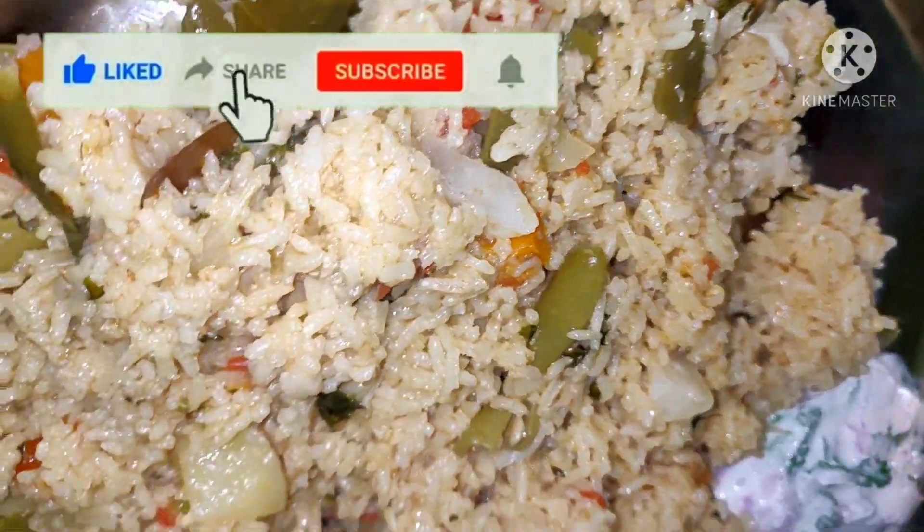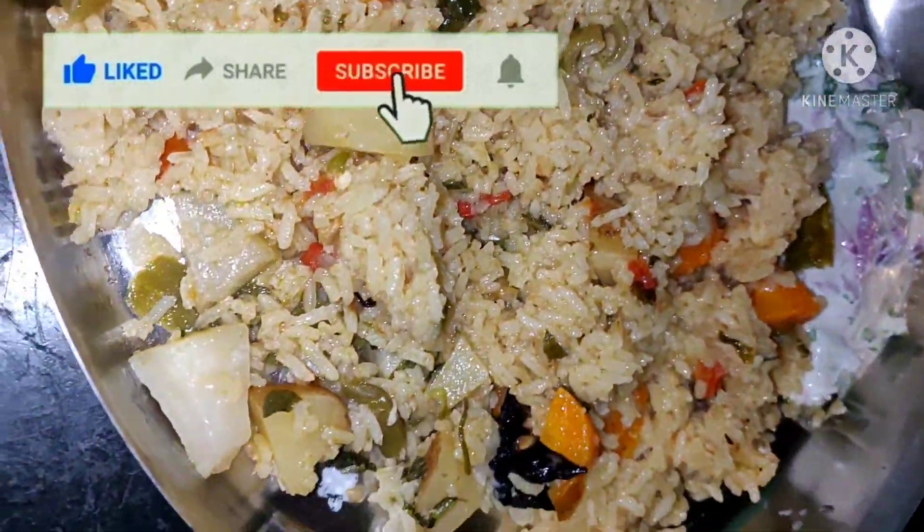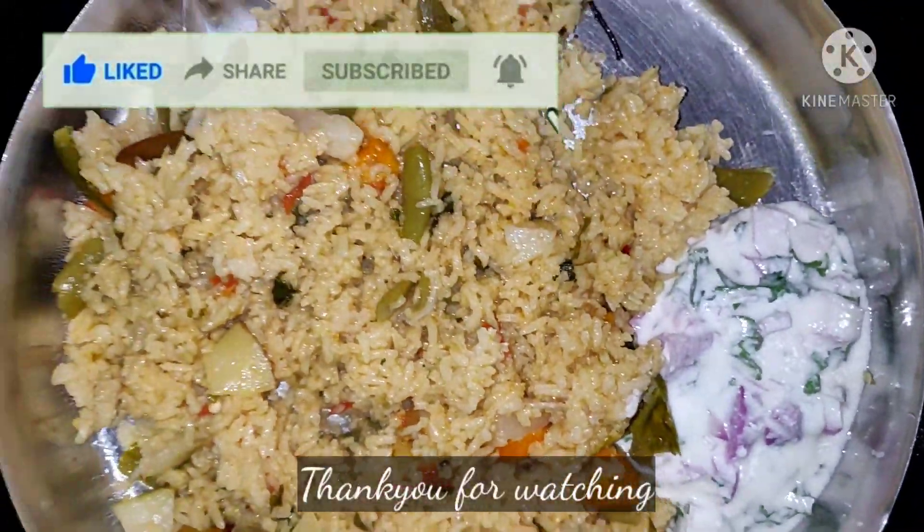Let's get started in this video. Please like, share, comment, and subscribe to our channel.